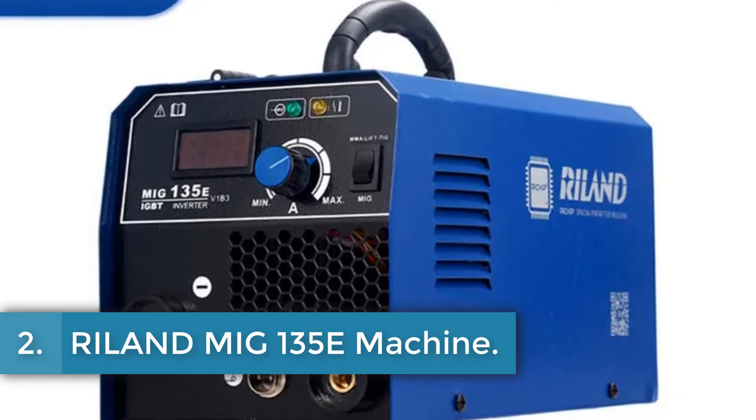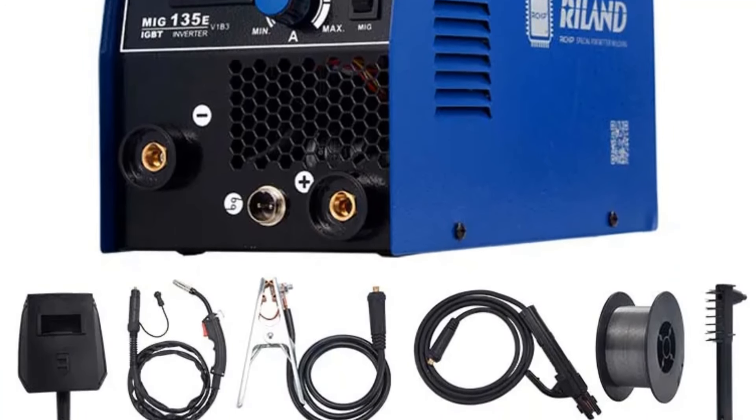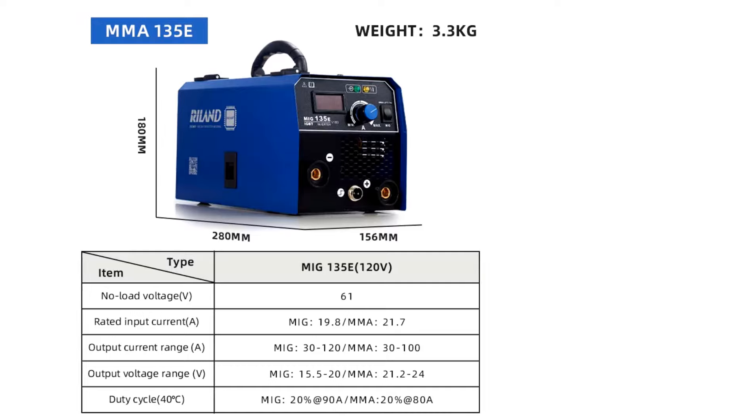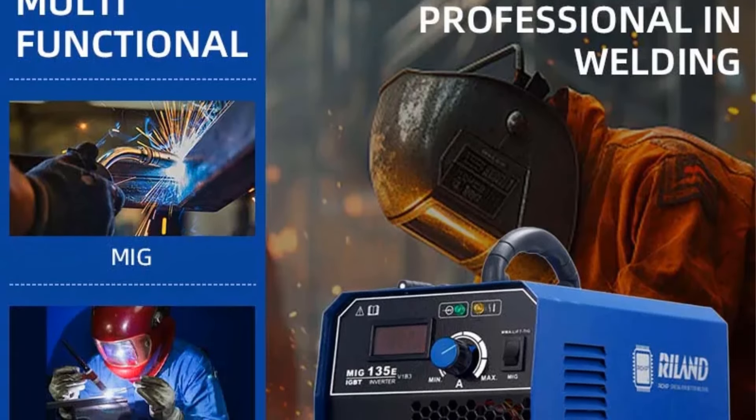Number 2: Ryland MIG-135E Machine. The Ryland MIG-135E is a compact and efficient multiprocess welder designed for both novice and experienced users, featuring advanced IGBT inverter technology and RILAND's proprietary Ritchie chip for enhanced performance. Weighing 6 kg with dimensions of 280 mm x 156 mm x 180 mm, this welder operates on a 120V power supply, offering a no-load voltage of 61V and an output current range of 30–120A. Key features include an internal wire feeder, synergy technology for easier adjustments, stable performance at low currents for welding thinner metals, and a reduced spatter rate compared to standard flux-core machines.